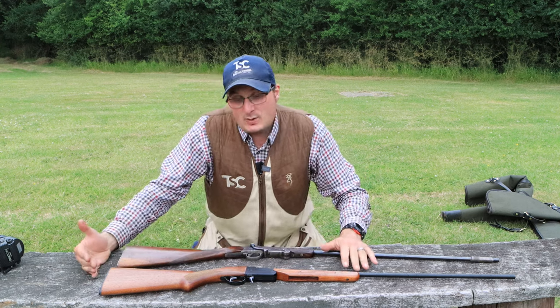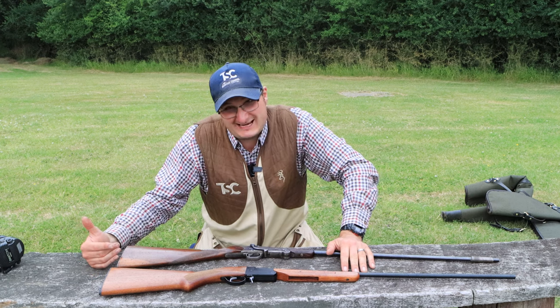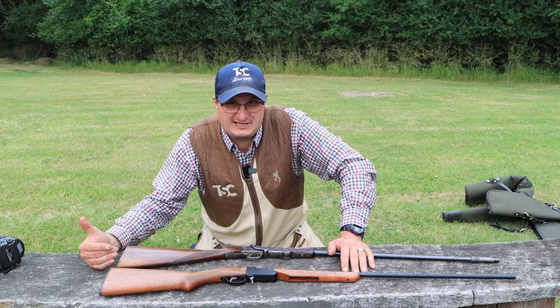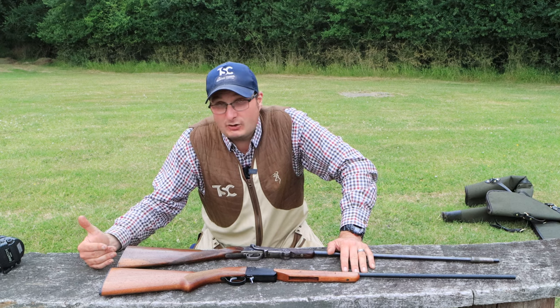A new one is now under £250. You can pick a second-hand one up for £150. Sometimes some of the second-hand ones are actually really, really rare, so they're worth quite a lot of money.